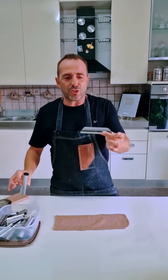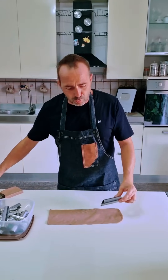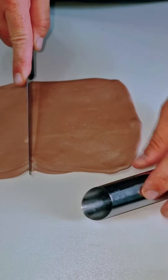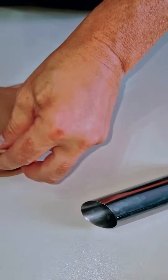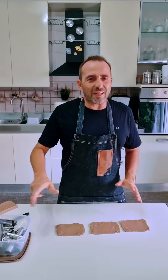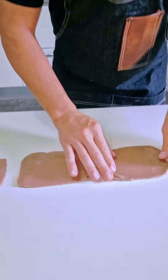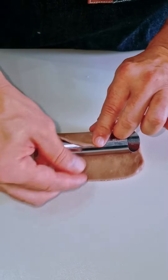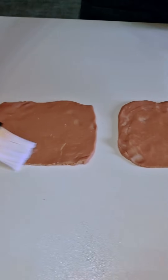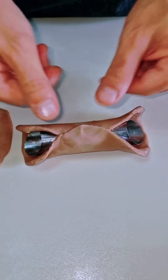Ho questi stampi classici per cannoli siciliani. Facciamo anche quelli mignon. Prendiamo la misura in questo modo — questa sarà la grandezza del cannolo — e tagliamo. Non adoperiamo il tagliapaste ovale; ne andiamo a fare ovali con le mani, in modo tale che c'entra perfettamente alla chiusura. Spargiamo un po' d'acqua sulla punta di ogni pezzo e facciamo una bella pressione.